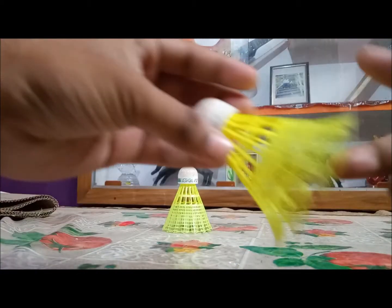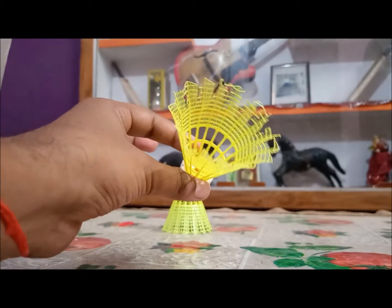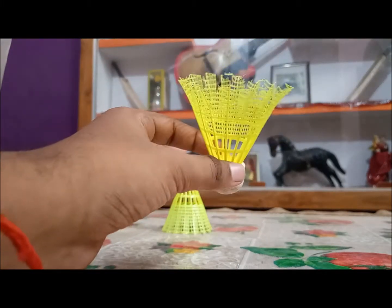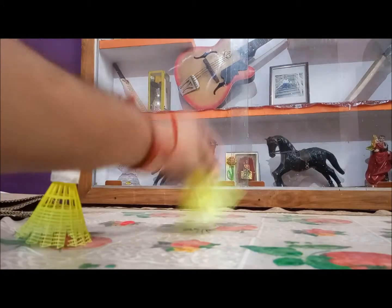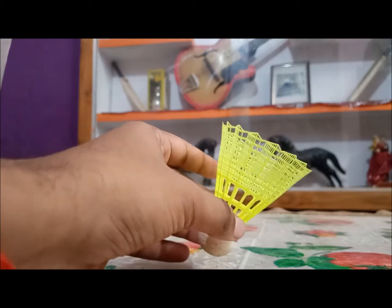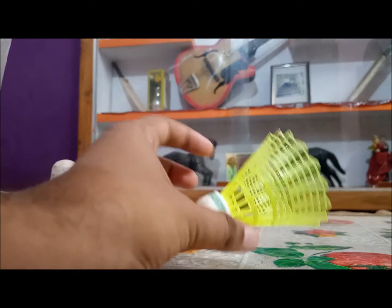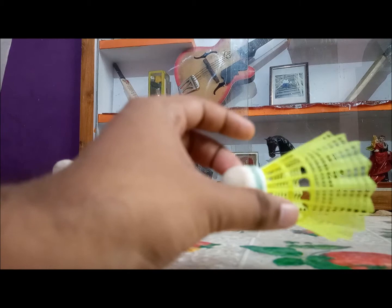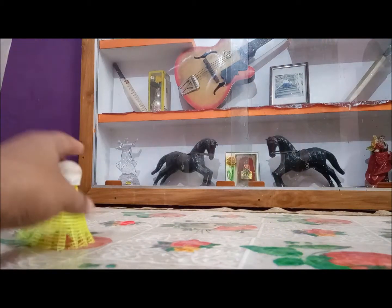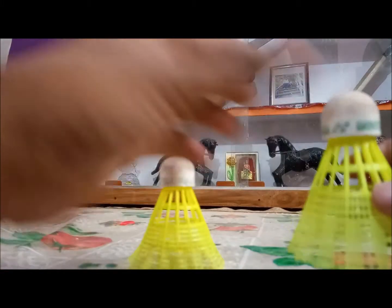The Mavis 200i has a really really thin skirt, so it travels a lot. Even if you hit it slowly without much power, it can go out of the court — there's a real possibility because there is not much weight in the shuttle. The Mavis 10 has a bit more weight because of the thick skirt, and that is why it travels really really well. This was my initial impression and I'm really happy with this shuttle.